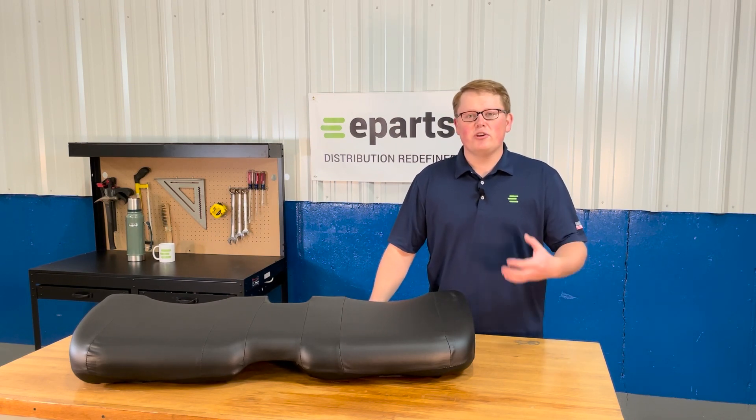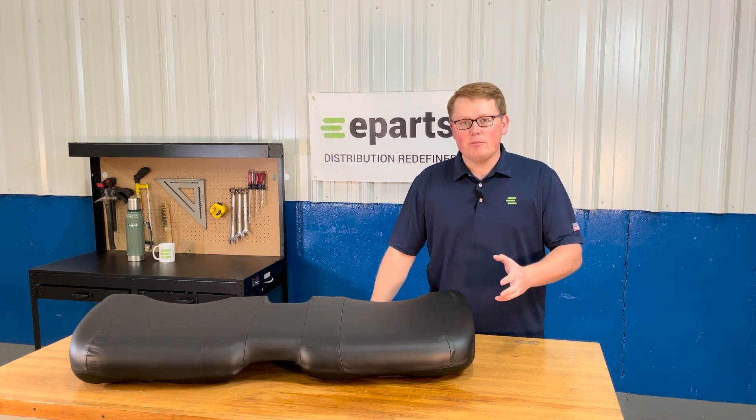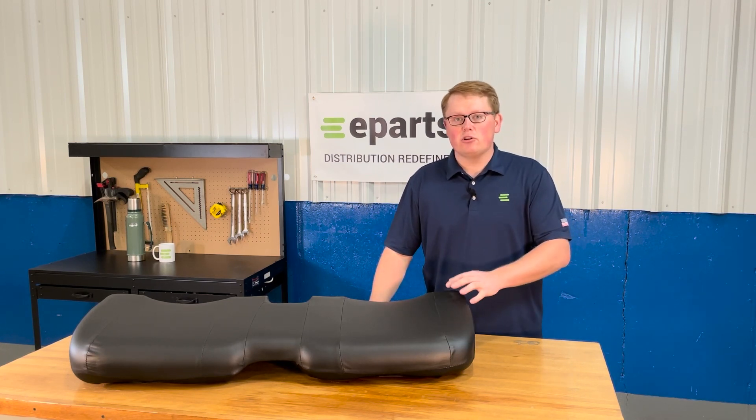In addition to that, please feel free to reach out to us directly. We're always more than happy to do an exact fitment check for you and make certain that this is your correct seat.